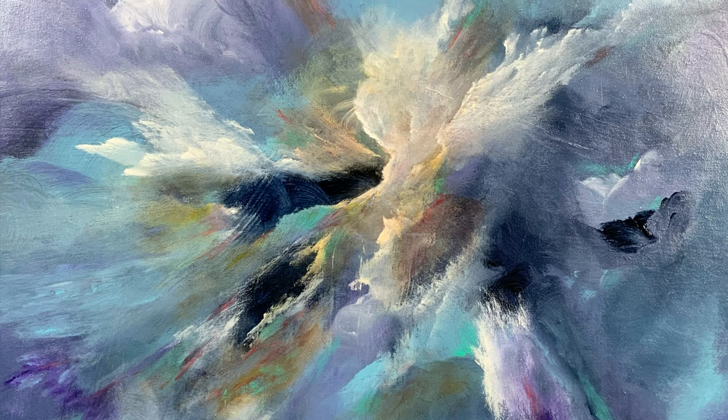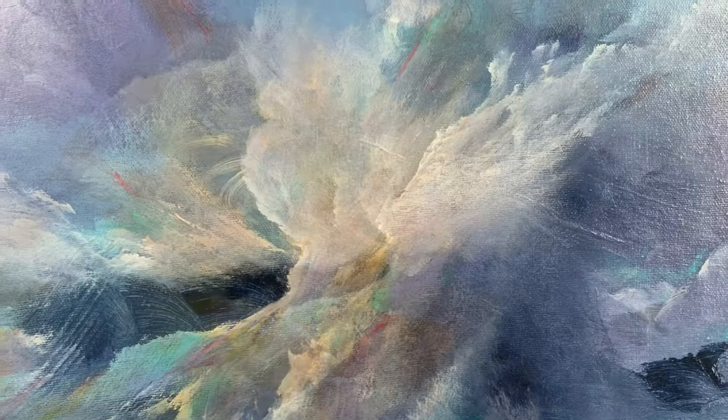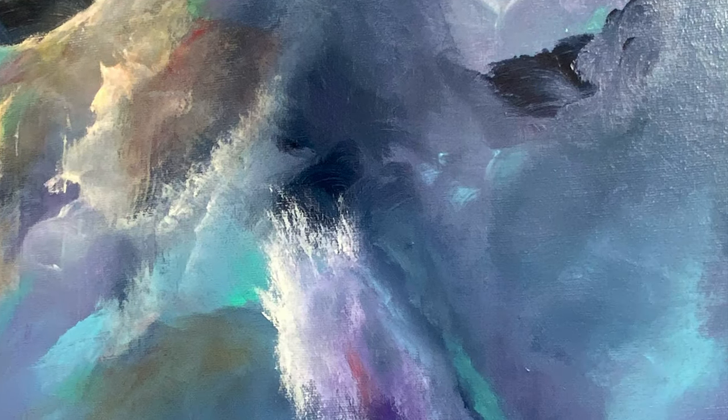And you can see here with the final images the amount of detail that goes into my paintings — the colors that pop out with the little dash here and a bit of color there. It makes for a very interesting painting. I have named this painting 'I'll Be Seeing You.'